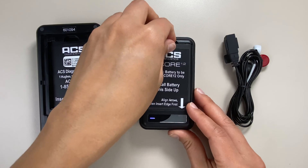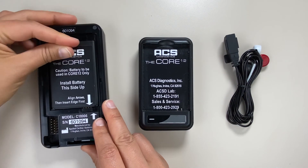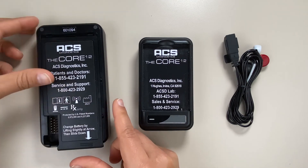To return the battery to the Core 12, lift from the indent at the top left of the charger, slide the battery back into the Core 12 with arrows aligned at the bottom, then slide the case back into the top, pushing down at the base.